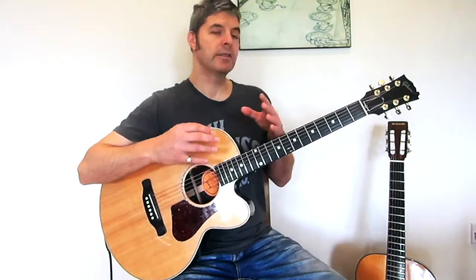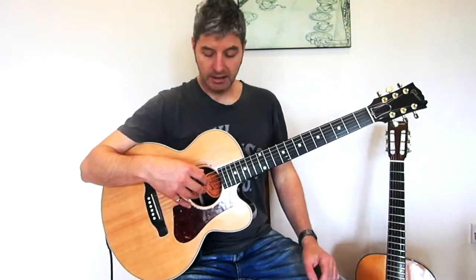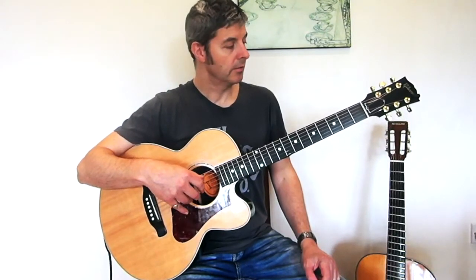I've written a series of simple fingerpicking tunes which are designed just to get you used to doing this. I'll play the first one now, then explain how it works.